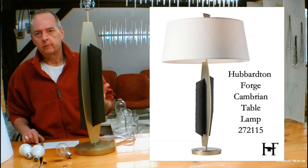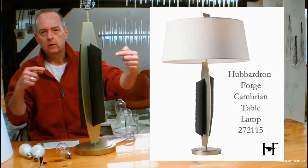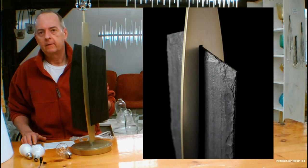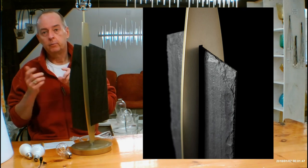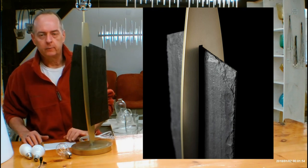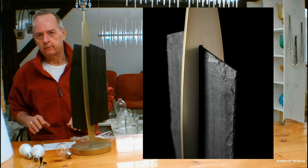Let's talk about what Cambrian is to begin with. It's a word that actually pertains to a part of geological history that lasted 54 million years. It's all about the rocks. This is slate from Vermont — Hubberton Forge is in Castleton, Vermont. If you ever happen to get over there, that area is called the slate belt, and it runs from Castleton along the New York-Vermont border through Pulteney and Granville, New York, and makes its way down to a place called Wells, Vermont, where Lake St. Catherine is. That's the slate belt. If you're ever over there, you'll see slate all over the place.